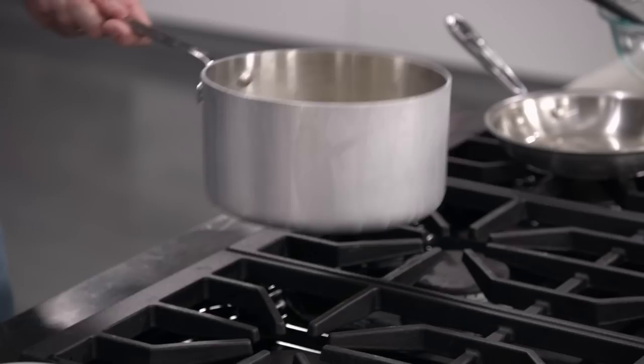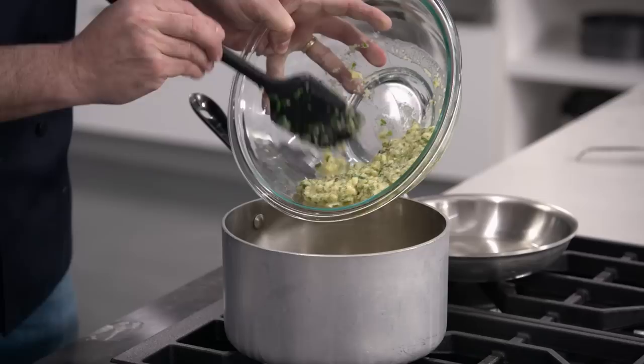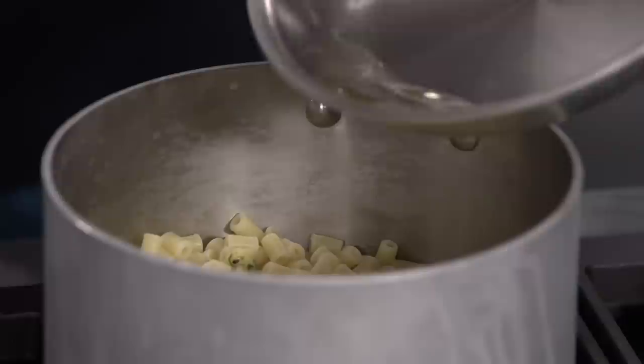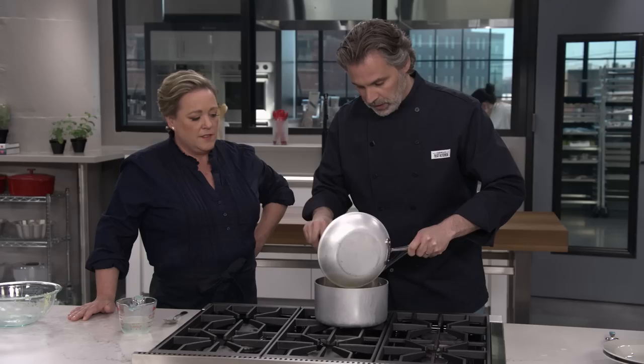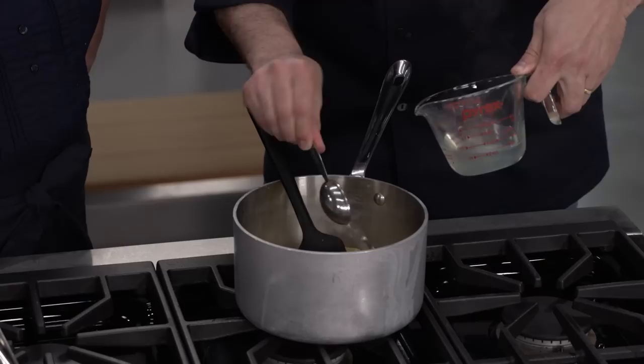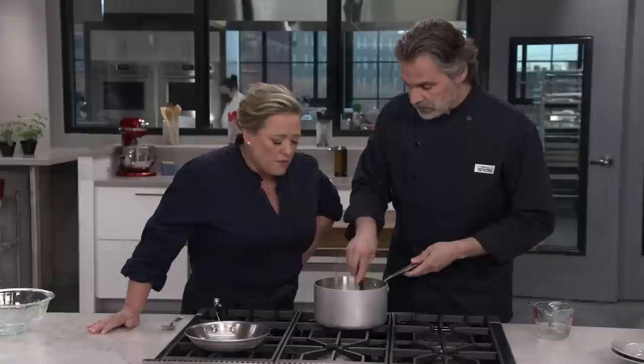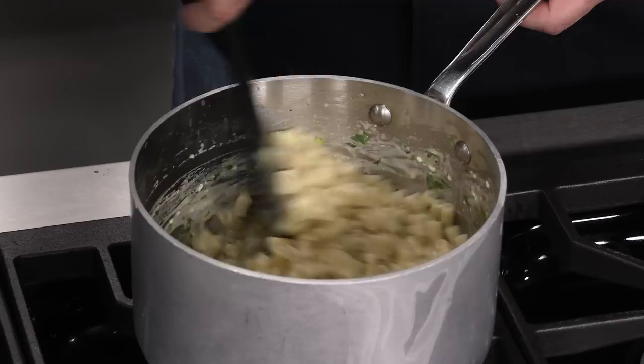We can drain our pasta now — give this a quick shake. Some water on there is okay. Back into our saucepan. We want to do this somewhat quickly because we want to capture the heat in the pasta and in the saucepan — the heat from the pasta is going to cook the eggs. There is our egg-and-cheese mixture, our garlic-infused lard. That fat and the starch and the liquid will interrupt the eggs from coalescing into one another, and we'll get a smooth sauce rather than a lumpy sauce.